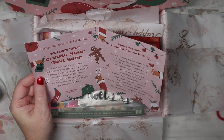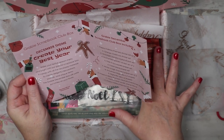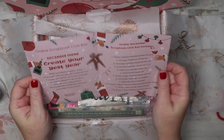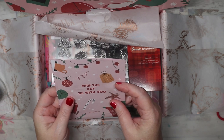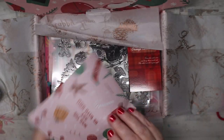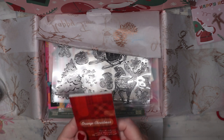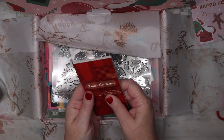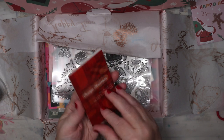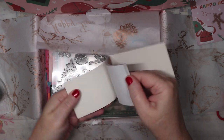We have a little Grabby Happy Holidays booklet — this is the Grabby Scrapbook Club box for December. I thought I was getting the November box, so I'll have to go back and purchase that. The booklet tells us what we get. 'May the art be with you' — that's funny. I love the festive little setup. And then we have a pad of orange Christmas paper with sayings on it.